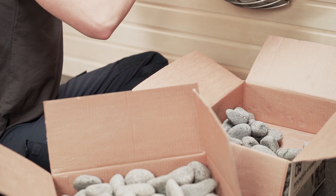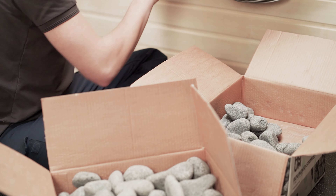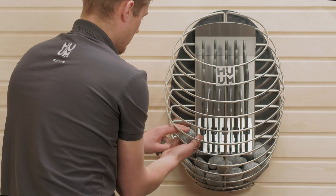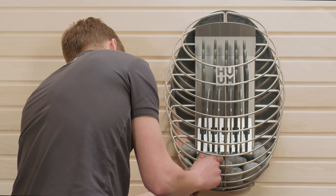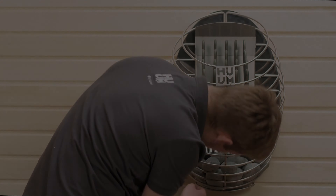Then, sort your stones by size. You just need to create three piles for slightly smaller stones, slightly larger stones, and then some slightly flatter stones. The way you stack your stones inside your heater is going to affect the quality of the heat and steam that is produced, so don't rush this bit. You'll want your stones to fit into every part of your heater, with smaller stones covering up the gaps between bigger stones.